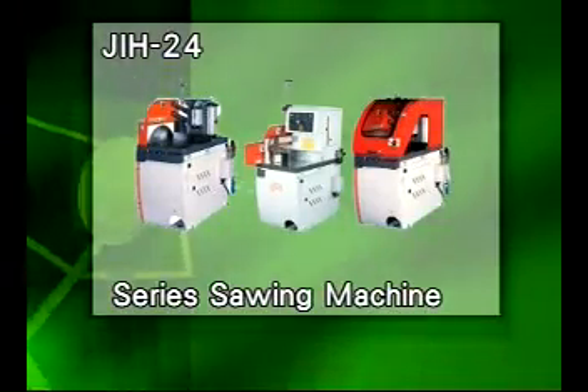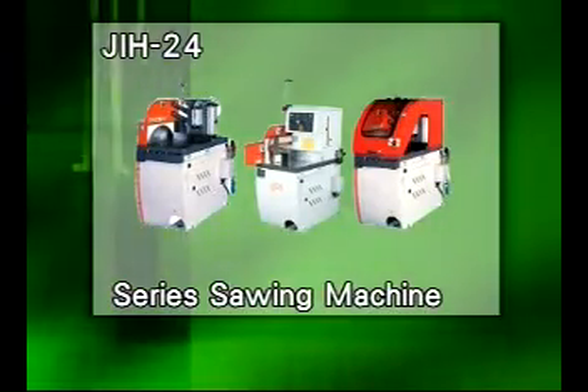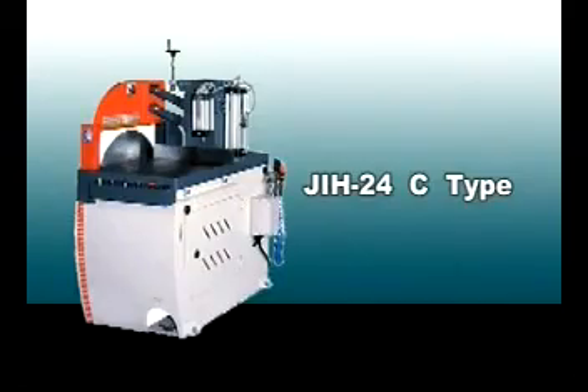J.I.H. 24 Series Sawing Machine, C-Type.